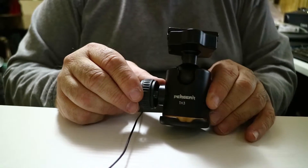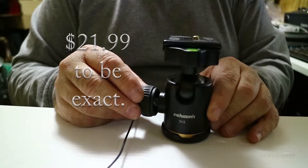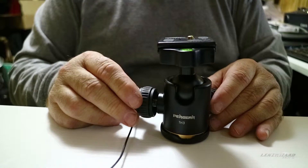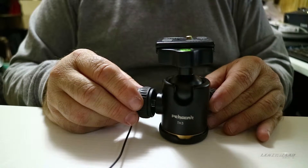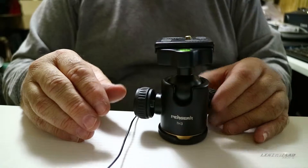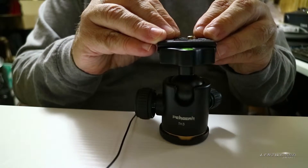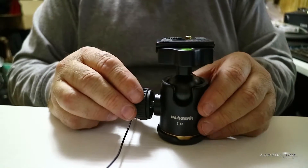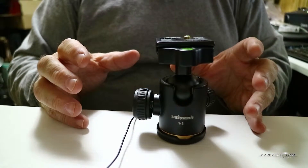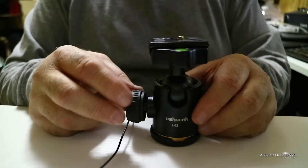What we have here today is a Pergear TH3 ball head that I purchased a few weeks ago at what I would consider a very budget-friendly price from Amazon. Normally I don't buy high-end ball heads or tripods, and I usually don't buy budget-friendly ones either. I usually go middle of the road, but I went budget-friendly because I needed something that is never going to leave this room — it's for my vlogging camera, the EOS M3 that I'm currently recording on right now.